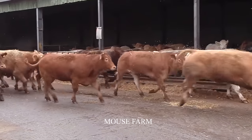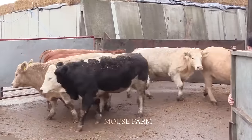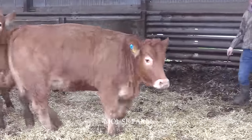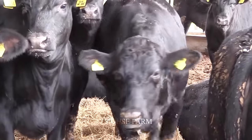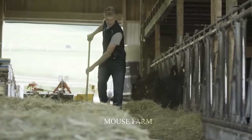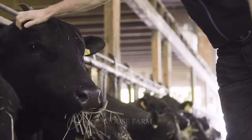In addition to outdoor cow farm systems, Angus cows in Australia are also raised in closed farms. After a session of free activity in the fields, they are brought in to eat additional hay provided by ranchers and rest in the farm to ensure they are not attacked by wild animals.